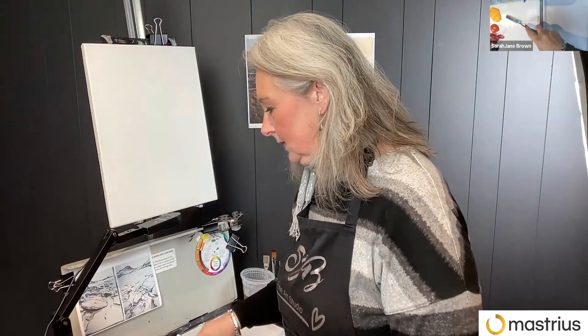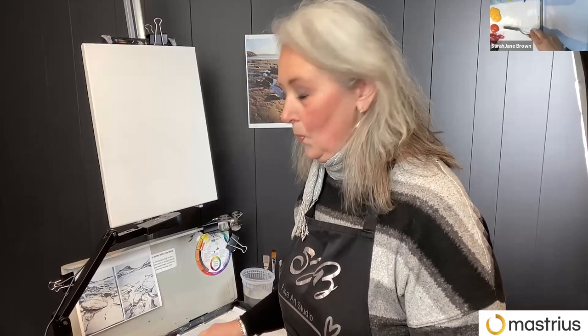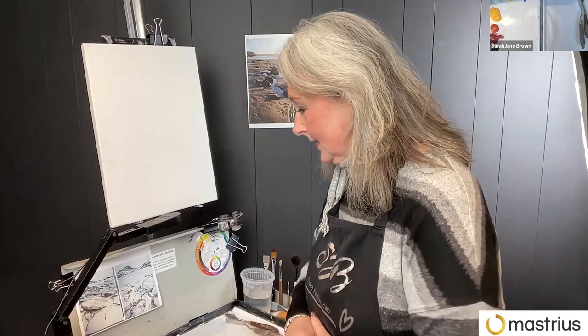As everybody probably saw on the notes, I've just put out a double primary palette. I'm using very basic acrylic paint. I've got a warm and cool yellow, a warm and cool red, and a warm and cool blue. And that's about it. And some burnt amber, just to make nice darks for the rocks. And a bit of white.